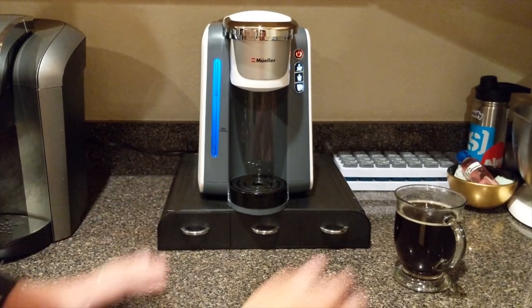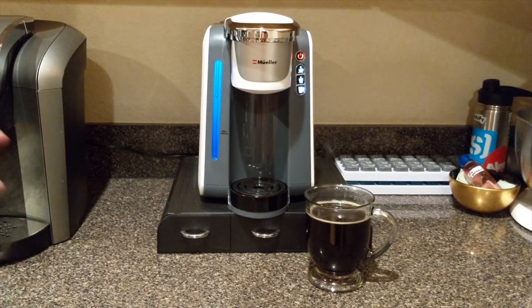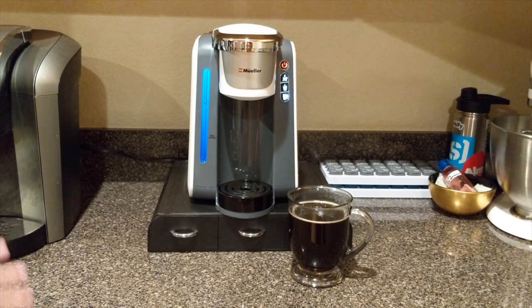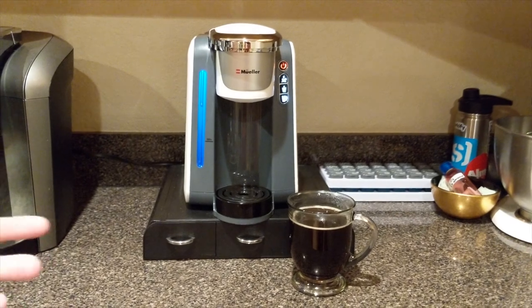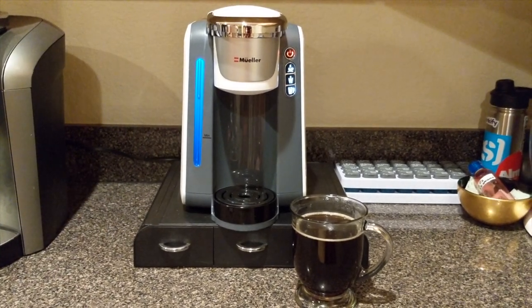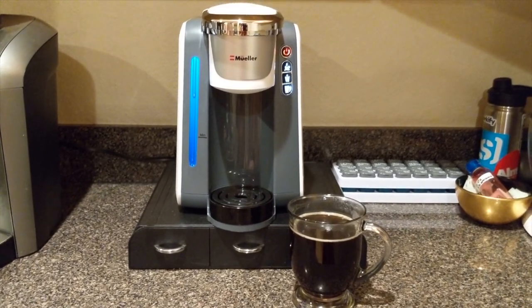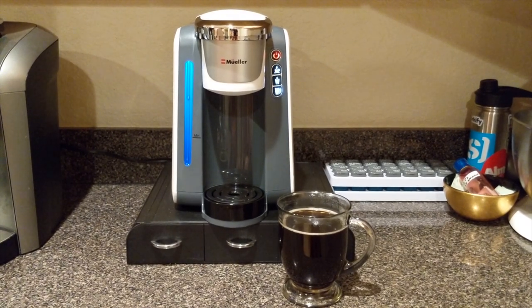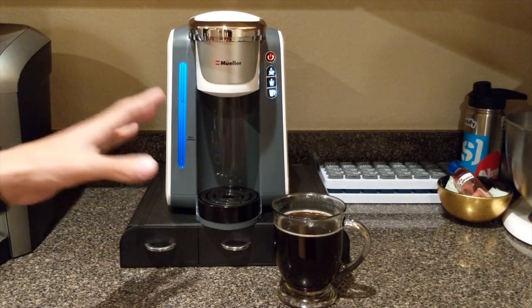That's our first impressions and unboxing on the Mueller. If you're interested in a Keurig alternative that's more budget-friendly and in my opinion cleaner looking, I highly recommend this one. This is our first time using it so I'm not sure how it'll hold up in a week or a month, but we'll leave you guys with an update video on how it holds up — stay tuned and subscribe for that. If you want to purchase this one, I'll leave a link in the description on Amazon. Thanks for watching, have a good day, peace — and enjoy your coffee!